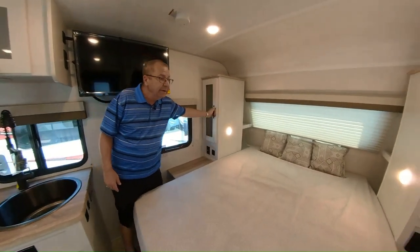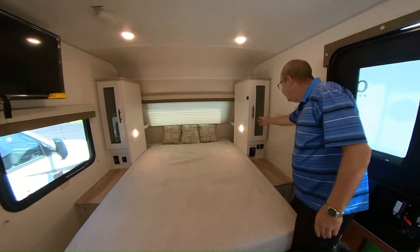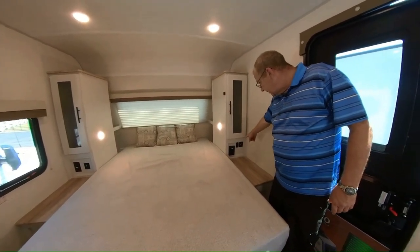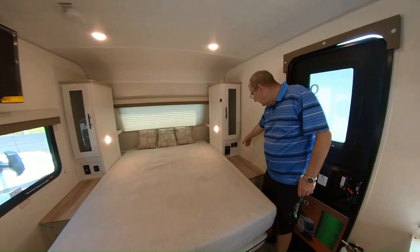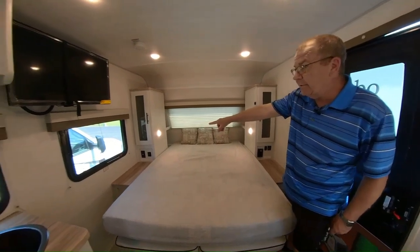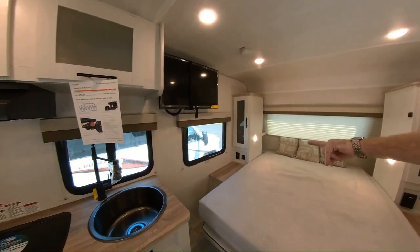Here you have some hanging space on this side, and some hanging space on the other side as well. You have two plug-ins to charge your phones, a switch that turns on the lights inside the cabinet, two more plug-ins on the other side, and a window that serves as your emergency exit.